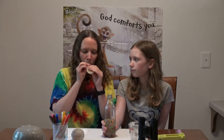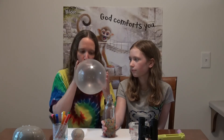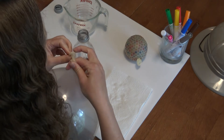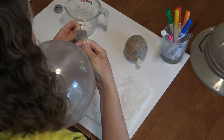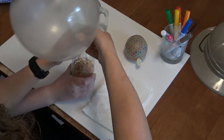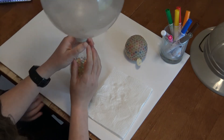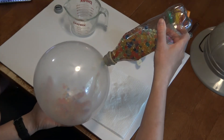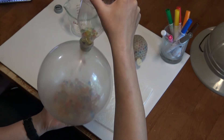Stretch your balloon a little bit and blow it up. Then open it up as best you can and place it on the bottle, trying to get a nice strong seal. You'll want to get the balloon all the way down underneath the lip of the water bottle, then you'll be set to go. This is the really cool part — you're going to tip it over and listen to it as you pour in all of your sensory beads. You might have to shake it a little bit.